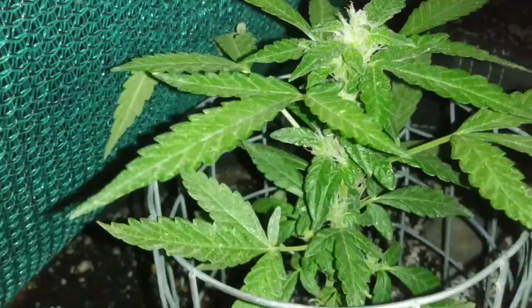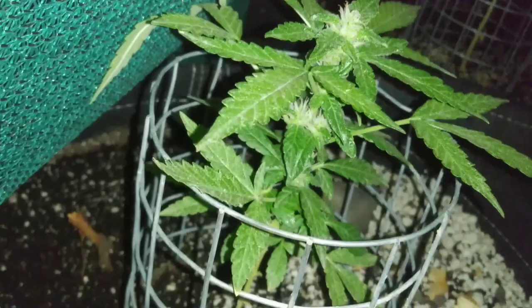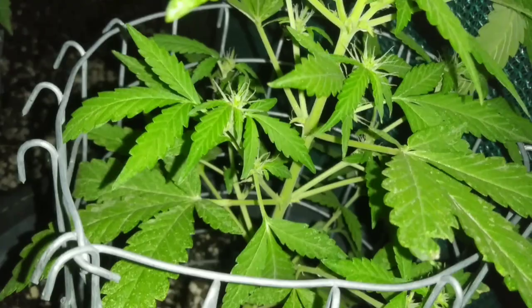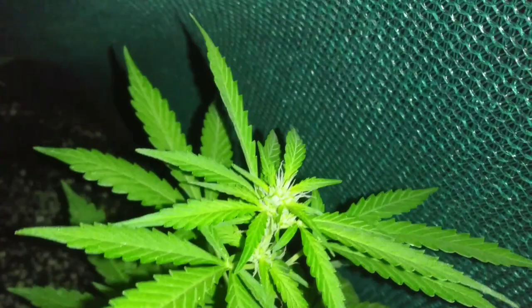Here we are on day 35 — the nighttime shots. You can really see how frosty and green these bud sites are on this little guy. He is definitely moving along a lot faster than the other two, but I still think we can get one big cola on him — not ready to give up on him yet. Here's our girl in the cloth pot; she's really starting to shoot out those pistils. The plants are giving off a really stinky odor already and I can't wait to see the final results.